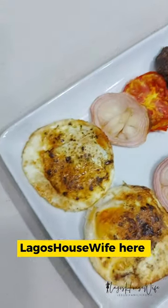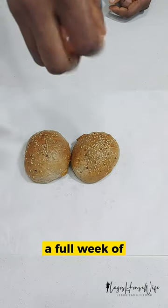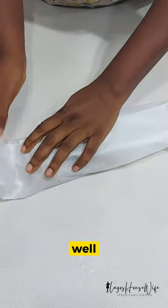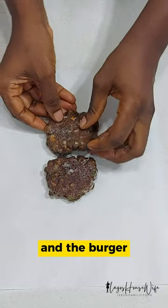Hello everyone, Lagos housewife here. Remember I told you we had a full week of air fryer school lunches recently — only meals made with the air fryer? Well, this is one of them, using the quick bread and the burger patties I made recently in the air fryer and froze.